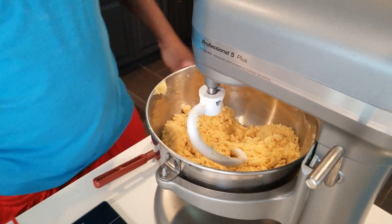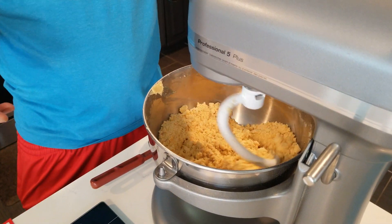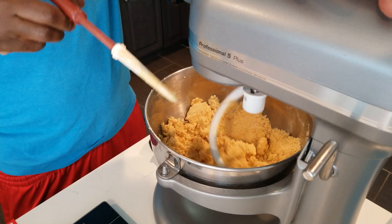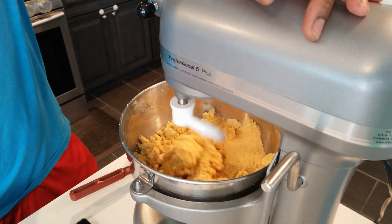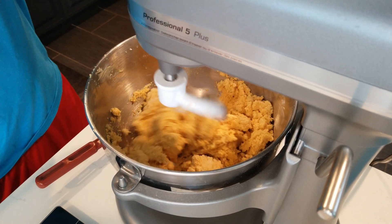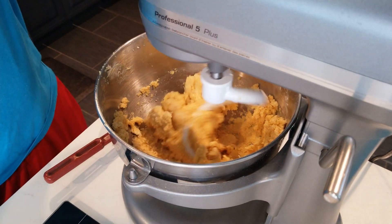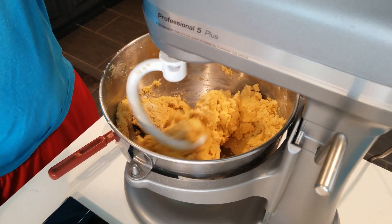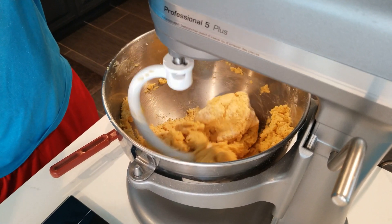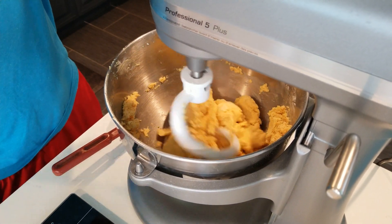Now we're going to add one cup of water. I'm adding it little by little — I'm not going to add everything at once. With dough you never know how much water the butter will absorb, since butter water content varies. Make sure you do it slowly. You don't want the dough too soft. One cup of water was perfect right here.